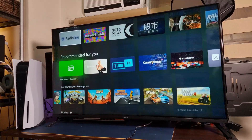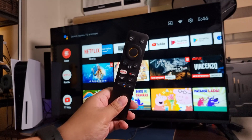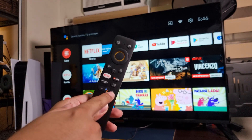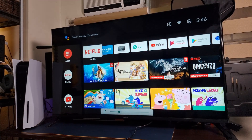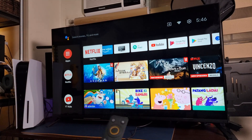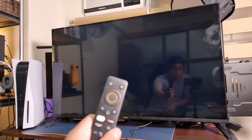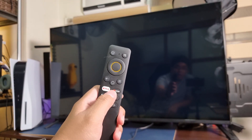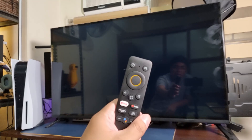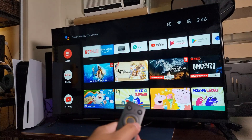As long as it can run the basic applications we need such as Spotify and Netflix, I'm pretty good with that. Again, our remote comes with the Google Assistant button, volume up and down, Google Assistant, Prime Video, and Netflix. When you press Netflix, it automatically opens Netflix. When we press the circle button, we go back to our home screen. So basically, it's a very user-friendly remote.